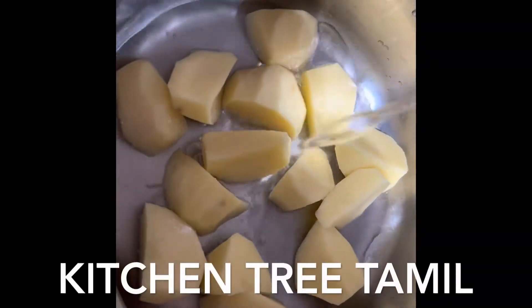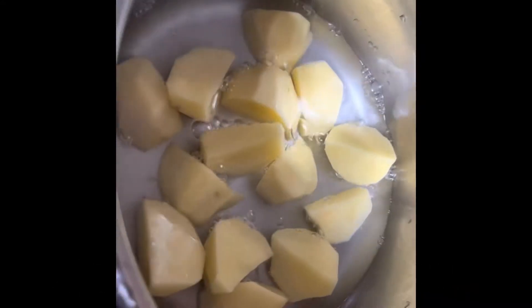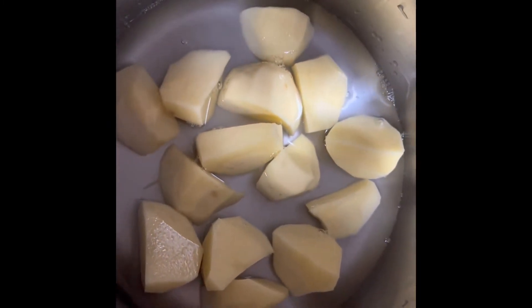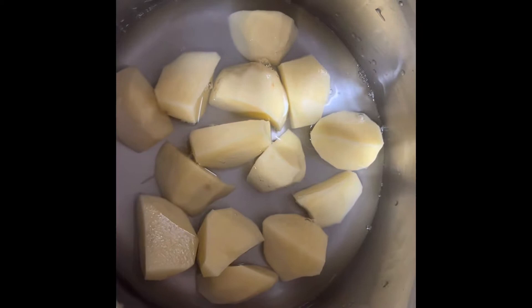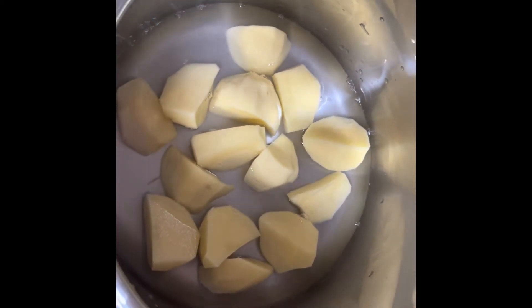There are 3 medium-sized potatoes. We will boil the potatoes. This recipe is easy to prepare for Ramadan. Evening iftar is very good. First, you need to prepare the potatoes — once you peel them, they will be ready, and it will be easier to cook.